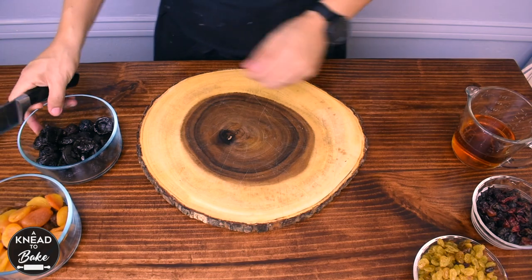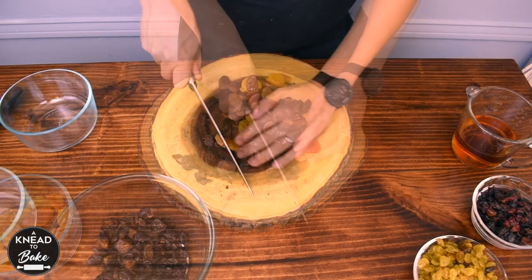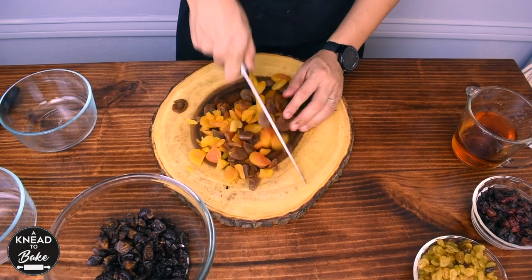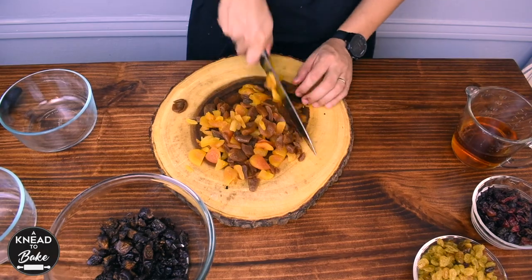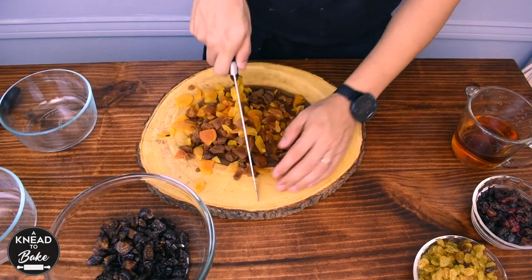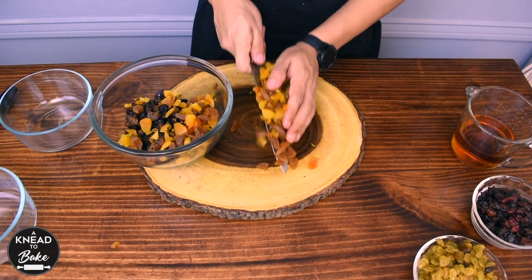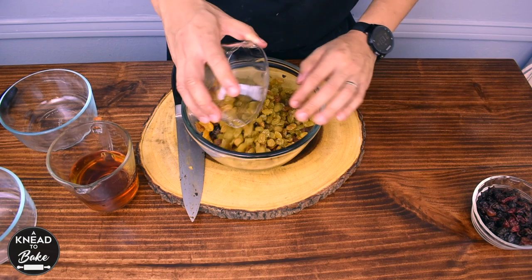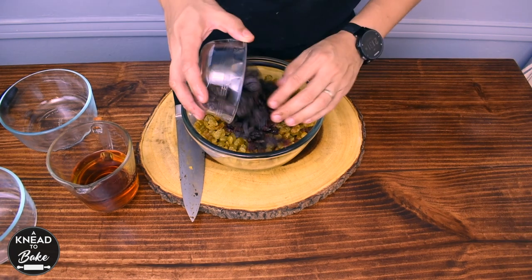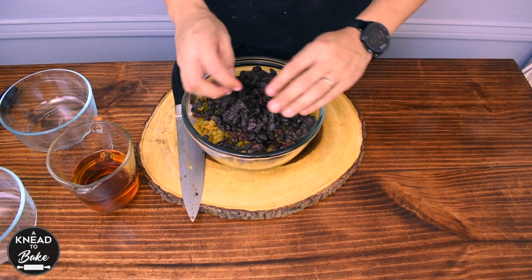Start at least one day before. Chop 150 grams or one cup of dried figs, 175 grams or one cup of dried apricots, and 175 grams or one cup of dried mangoes. You can use any dried fruits you prefer. Place all the dried fruit in a glass bowl and add 240 grams or two cups of golden raisins, 160 grams or one and a half cups of black raisins, and dried cranberries.